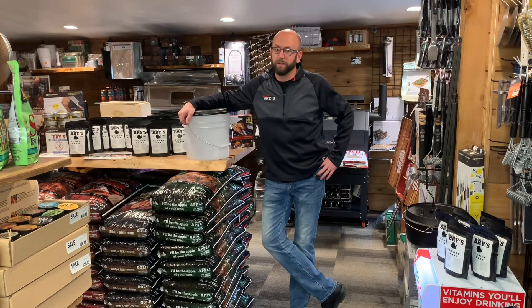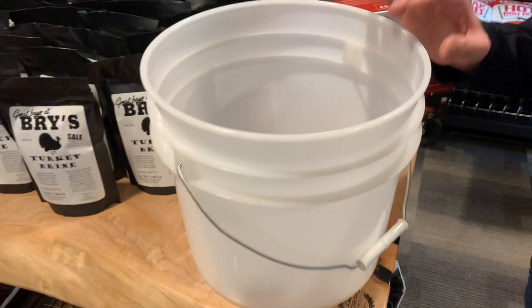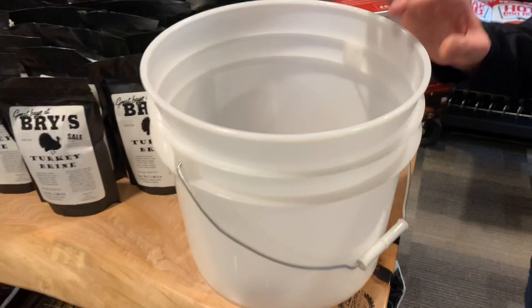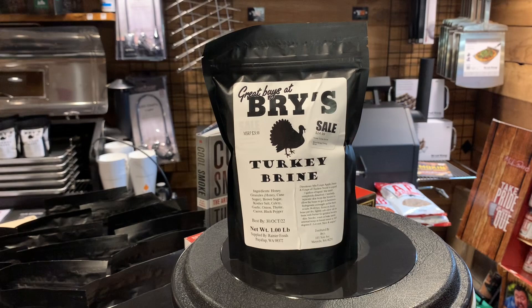One of the things we just brought in is the turkey brine bucket, made in the USA. It doesn't have any chemical dyes in it - this is the natural color of plastic - so it is food grade, designed just for doing your turkey. And we also just introduced our brand new Bry's turkey brine.